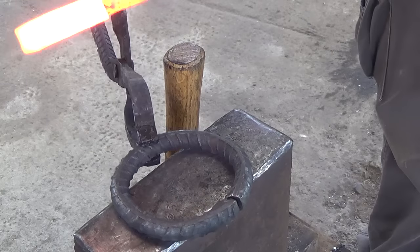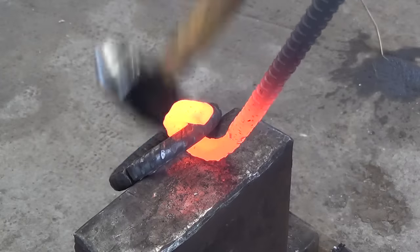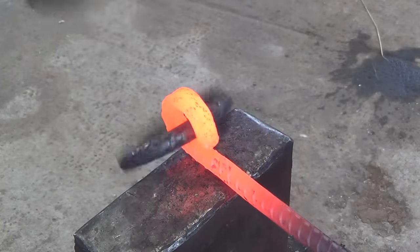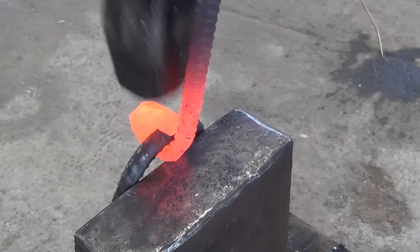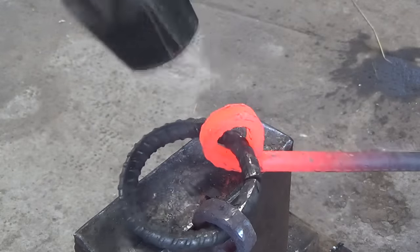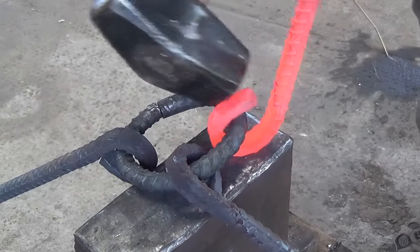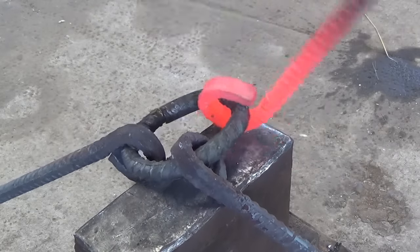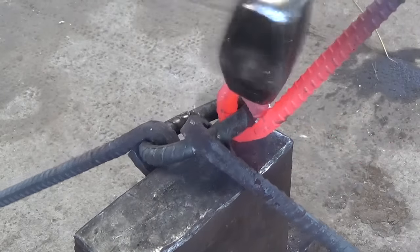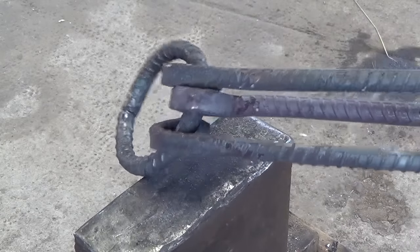Once the ring is finished I heat up the loop at the end of one of the legs and then slide the ring on. I carefully close the loop and once it's closed and adjusted I do the other one in the same direction as the first. Now for the third leg I flip everything over so that the hook goes on in the opposite direction. You can see that when I hold them together the central leg is facing in the opposite direction of the other two.